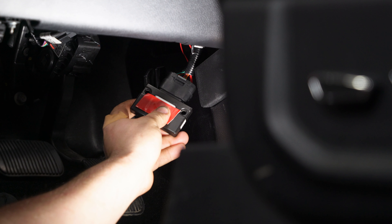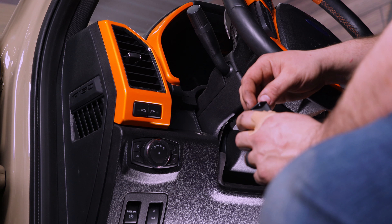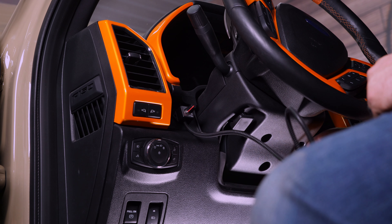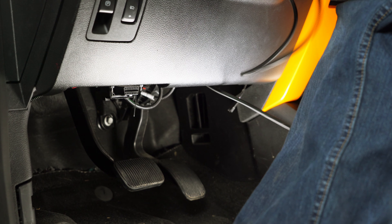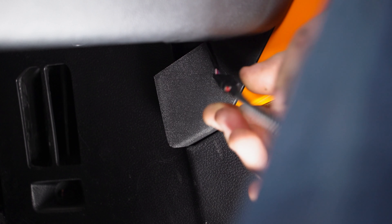Grab a piece of double-sided tape, put it on the module, and secure your module in a safe location away from the pedals. We're going to be installing the knob right here on the dash. Press firmly to hold it down, then slide your wire down the knee panel. Grab the connection from the module and plug in the harness. Tie up your wires, and then your installation is complete. This PedalMax is going in really easy.